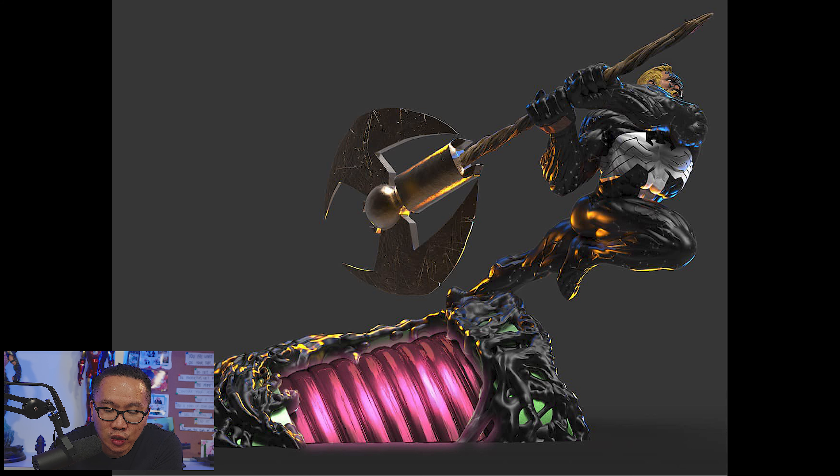Next, we have a full reveal for this Venom. I think this is the God of Light Venom, and the axe he is holding is actually Mjolnir and Silver Surfer's board combined.